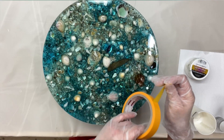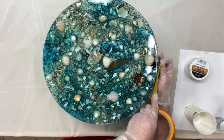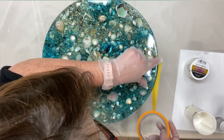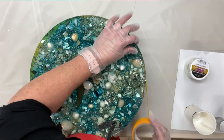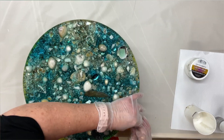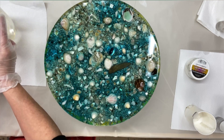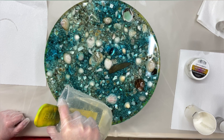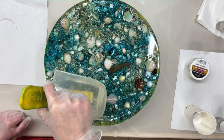I've just got some scotch tape and I'm going to protect the edges. Now I'm just going to do a clear layer — I've just got a little bit of resin. Hopefully it's enough. I just want to do another clear layer.